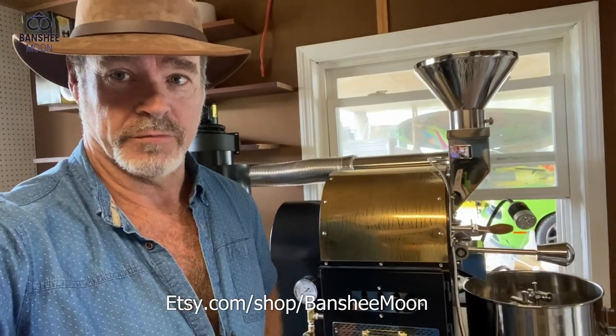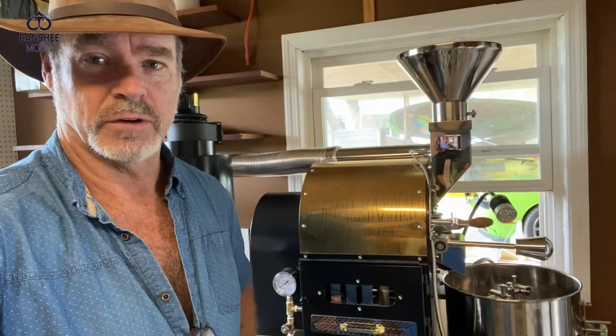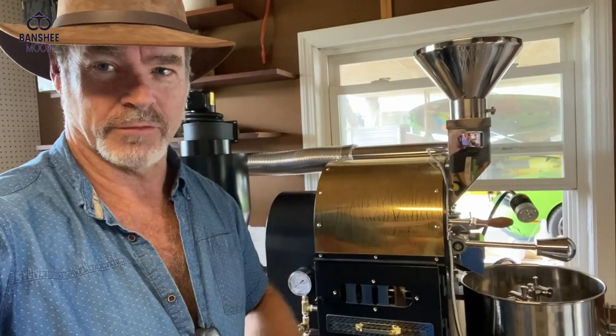Remember that these videos are brought to you by Banshee Moon Coffee. You can find our fresh roasted coffee on Etsy.com/shop/BansheeMoon. It's roasted fresh daily in-house. Check out Banshee Moon Coffee. Thanks for watching, everyone.